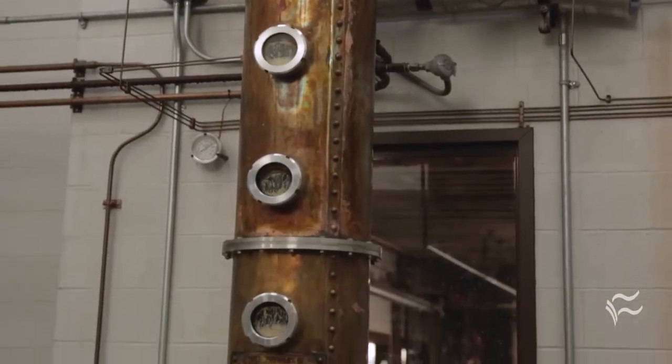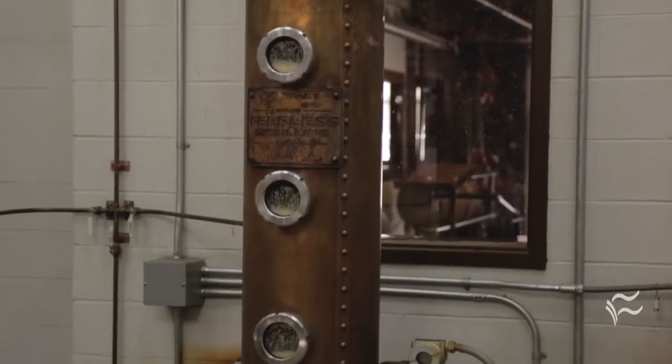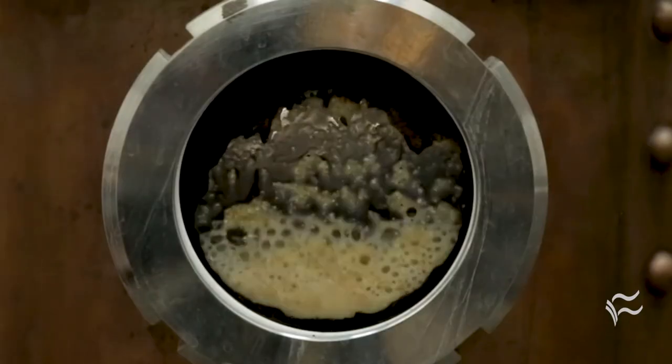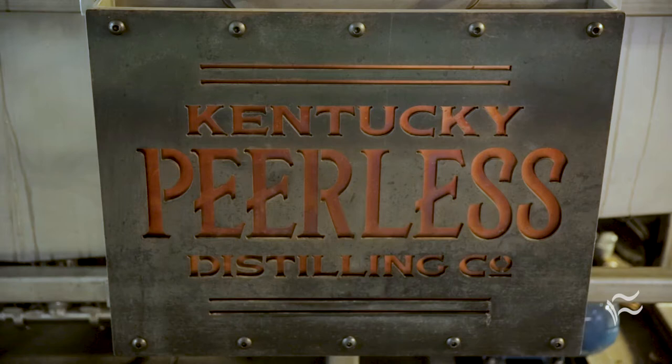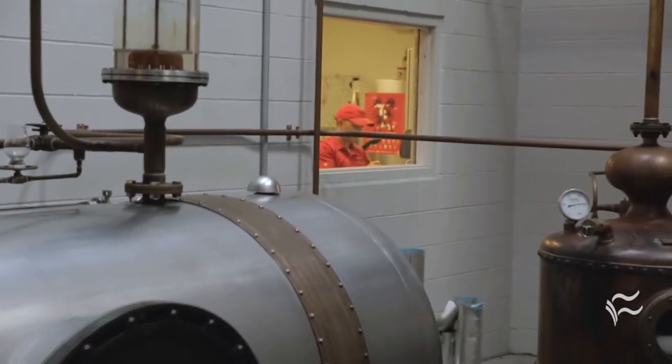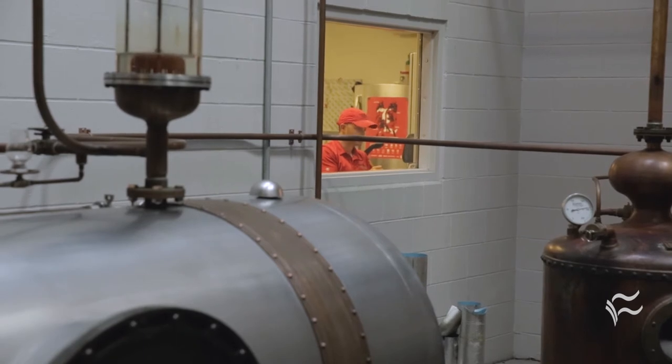Everything that happens in this process is subject to disturbance. Every 30 minutes we're going to be checking every parameter on the still, and we're going to be logging everything. In addition to that, we're even looking at the weather — we want to make sure that pressure fronts coming in don't mess with the spirit and the flavor of the whiskey that's coming off.